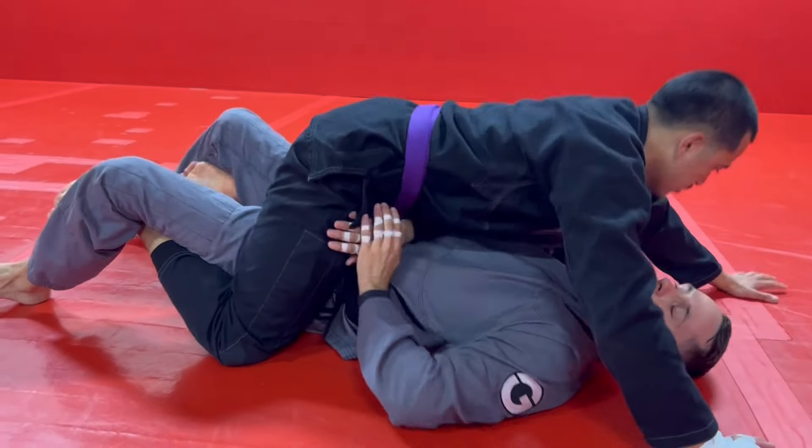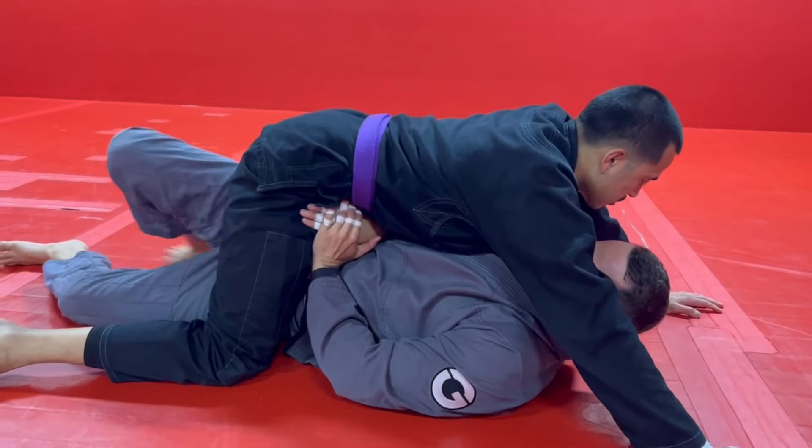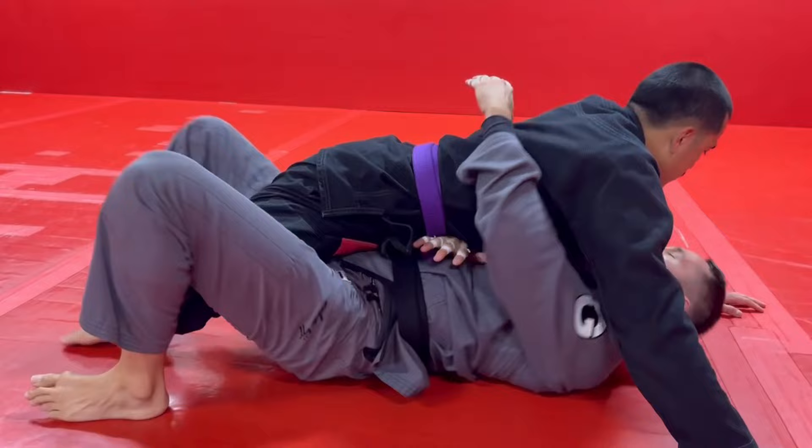Practice escaping the grapevine: right heels to your butt, starfish out, bring your feet in, one hip to the mat, bring your knee up, elbow down, trap the leg.